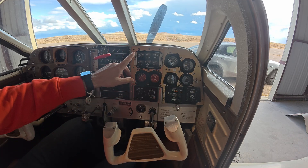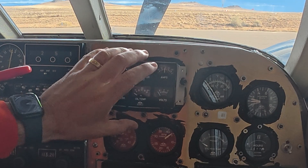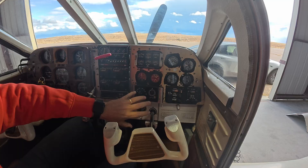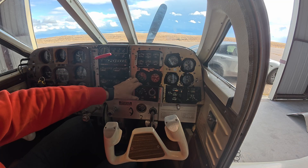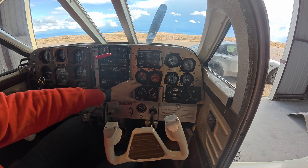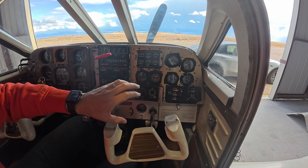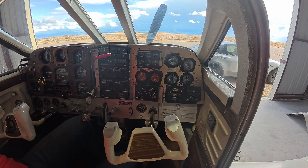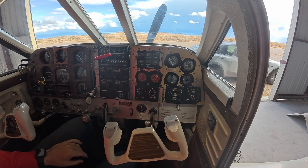One of the first things that's going to go is the engine monitoring stuff — I don't want to mess with it, it's not worth wasting my time. We'll get a primary GI 275 or JPI 900, whatever is available to experimental. I have to check on the rules for that, and we're just going to start taking stuff out.